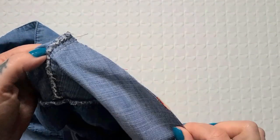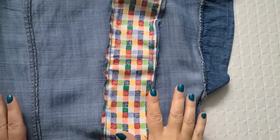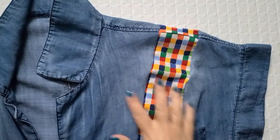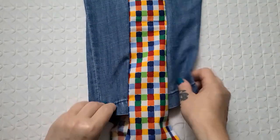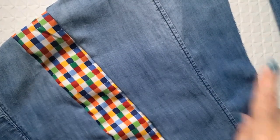It is all stitched together now, so it's time to flip it out and see how successful this actually was. You guys — that came out exactly like I wanted! Look at that — all the way down, all the way down — it is awesome! I am so excited. On the back side as well — amazing! I am so excited to repeat the whole process on the other side, and then of course we're going to try it on and style it up.